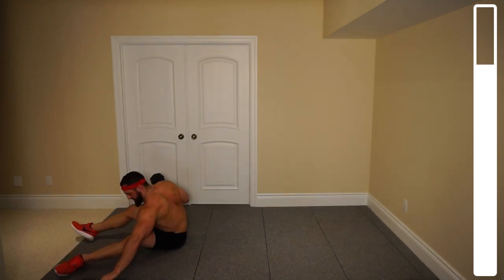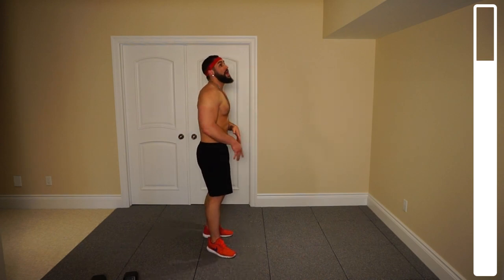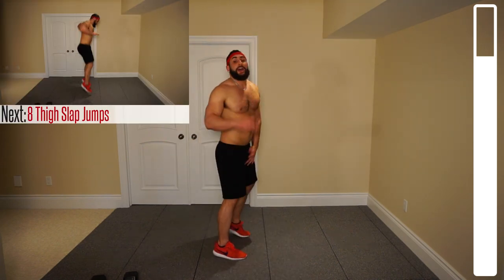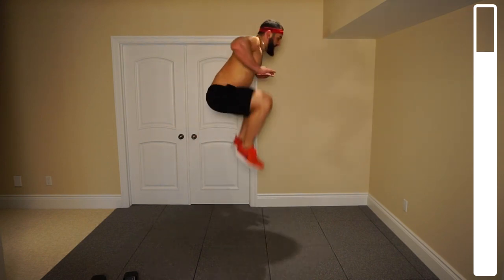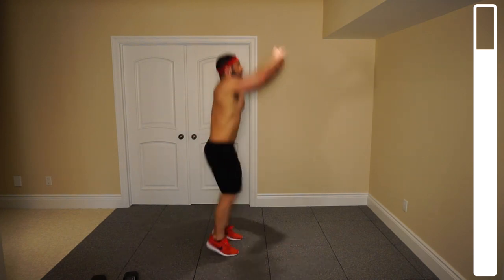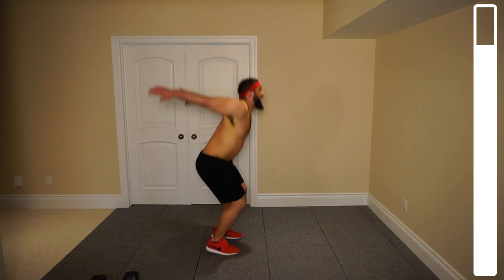For our final two exercises, we won't be needing dumbbells, so you can toss those to the side. We've got thigh slap jumps — you're jumping up decently high, not max vertical, but decent. The goal is to bring those knees up to your chest as high as you can. It'll look something like this — coming up nice and high, bringing those knees up. We've got eight repetitions. Ready and go. As explosively as we can, that's the goal here. Give yourself a second between each rep to catch your breath. Last one. And good.